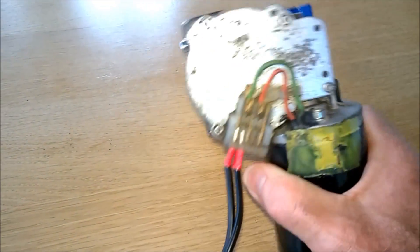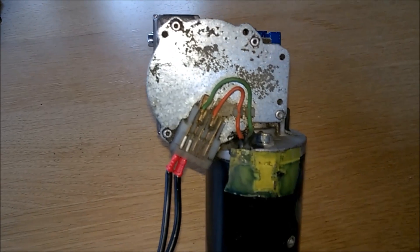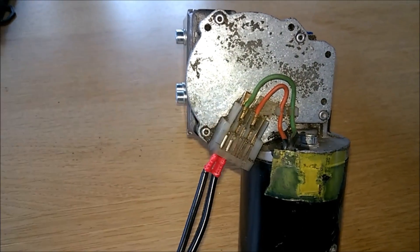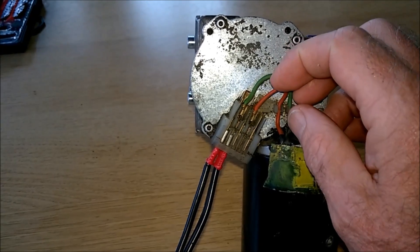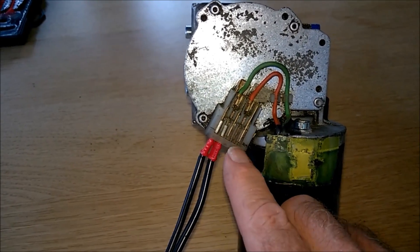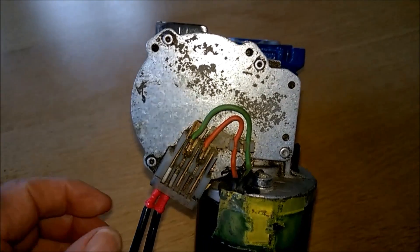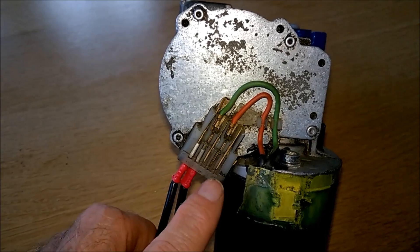This screen wiper engine is connected to a standard type timer, which you can buy everywhere. I've connected the minus to ground and the plus to the first wire — the green wire. In this particular screen wiper there are only two speeds: the slow one is the green wire and the fast one is the red wire. The connector is numbered, and these numbers refer to international standards where every wire in a car has its own number. The ground in this case is 31, the low speed is 53, and the high speed is 53b.